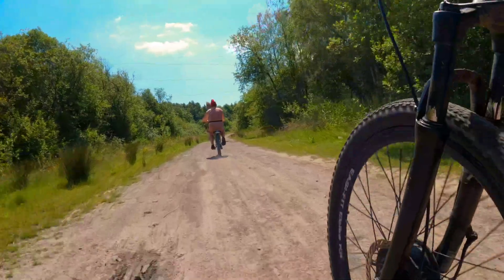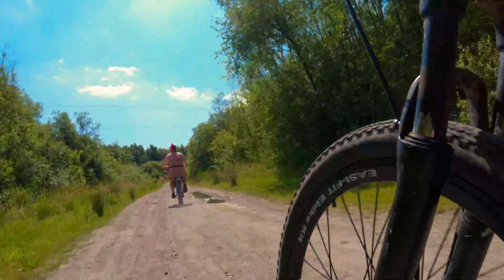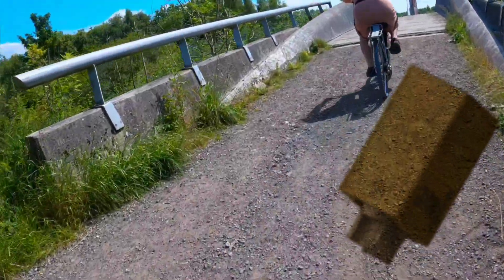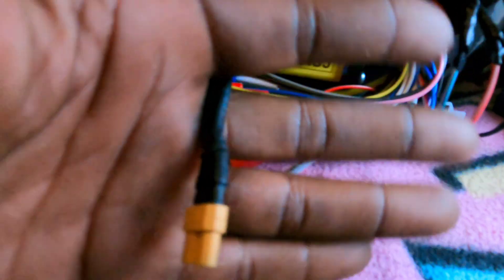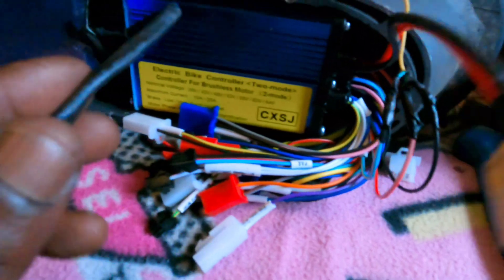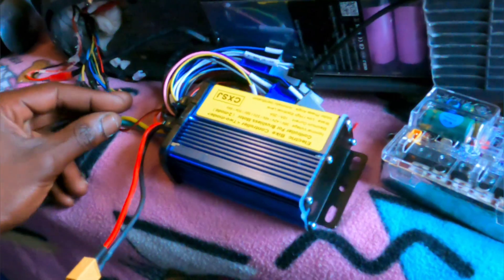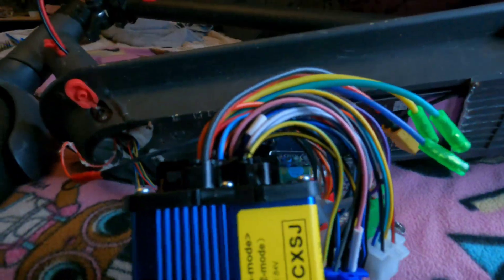XT connectors feature a friction-fit design that ensures stable connections and are designed to prevent polarity mismatches, making your e-bike a safer personal electric vehicle. You also need a controller that can handle future upgrades. If your bike is currently 36 volts, get a controller that can handle 36 volts plus 48 volts, maybe 68 volts and 72 volts at the same time. An example of a decent controller that can do this is in the description below. I'll talk more about the controller later in the video.